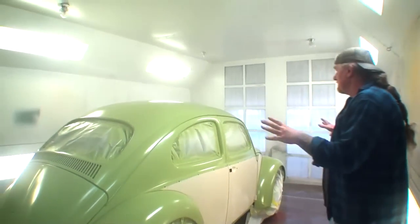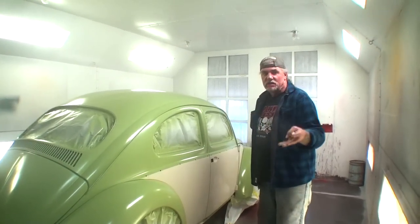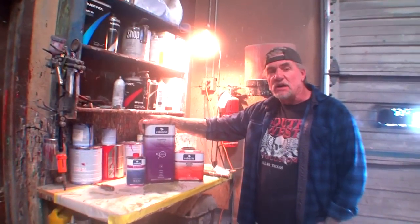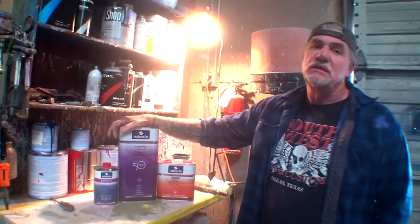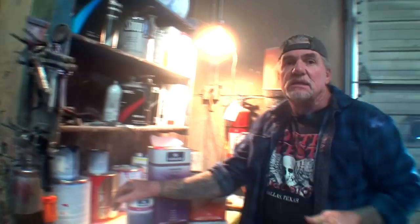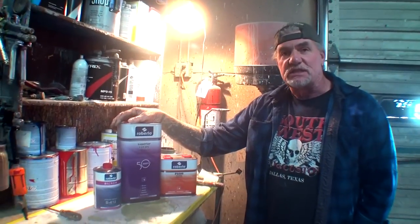We've got PPG paint on it. You can go back in the videos to see what we've done to this car, but this video is about using the Roberlo clear. So let me get the car prepped up. We're going to go through the procedure of how this is mixed — it's a two-to-one mix with 10% to 25% reducer depending on what kind of spray gun you use. My friend Pete is going to be the judge, jury, and conviction on whether this stuff is any good.